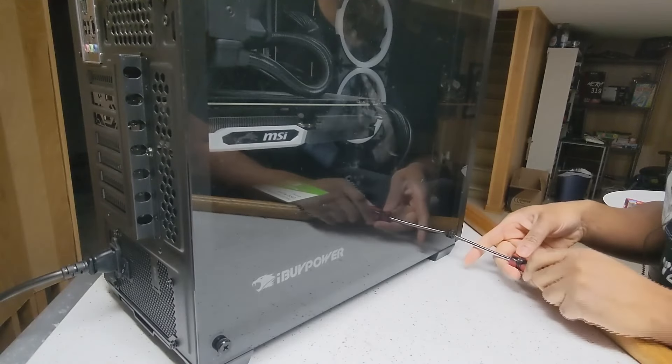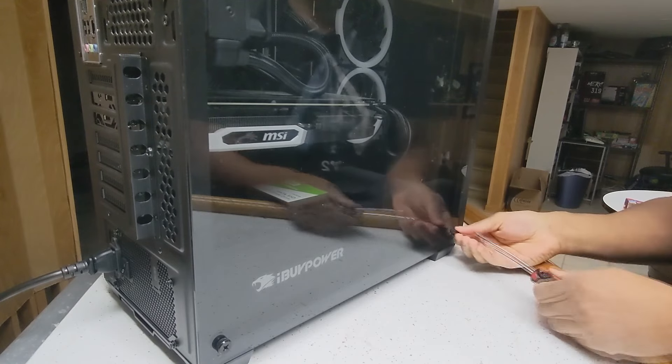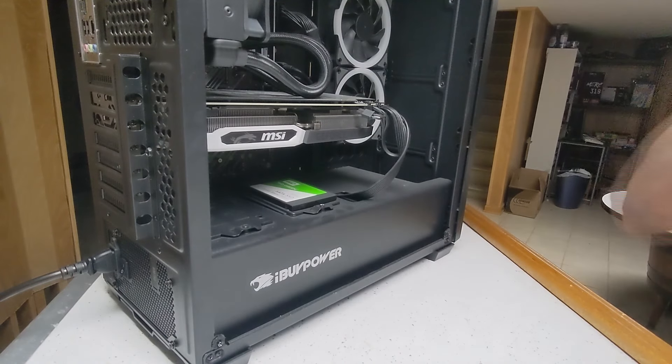Just to make it a little easier to work inside, I'm going to unscrew the glass side panel on this thing. I do see that they kept the tempered glass handle with care sticker on there. That's a heavy piece of glass.